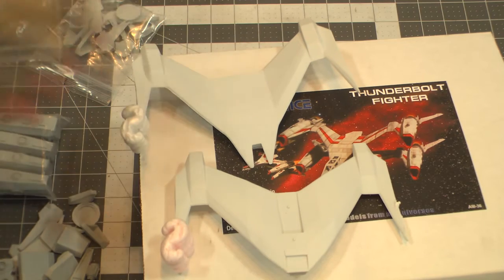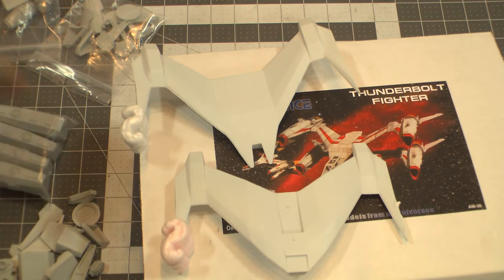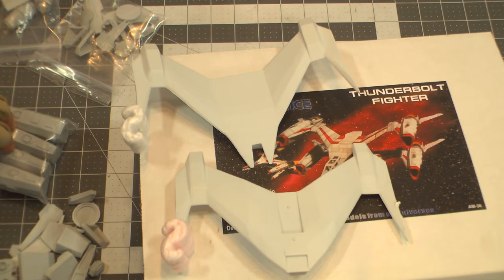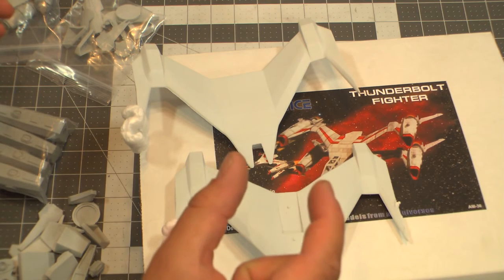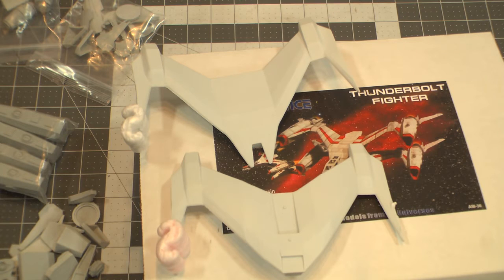Anyway, like I said — Alliance Thunderbolt fighter. I think it retails for about $85 on FederationModels.com. I would definitely recommend picking one up if you like the Thunderbolt, because they're just so awesome — add it to your 1/72nd scale fleet. As far as I know, this is the only company that makes a Thunderbolt. There might be a 1/144th scale one, and of course there's the teeny tiny Agents of Gaming version, which you can apparently still buy on eBay or Amazon.